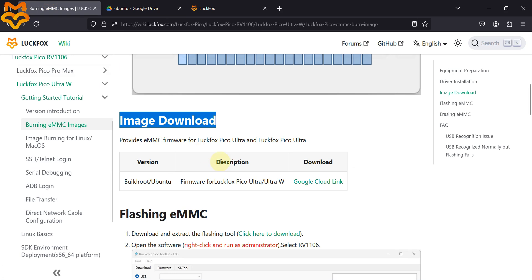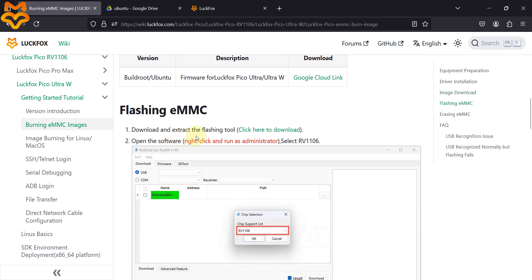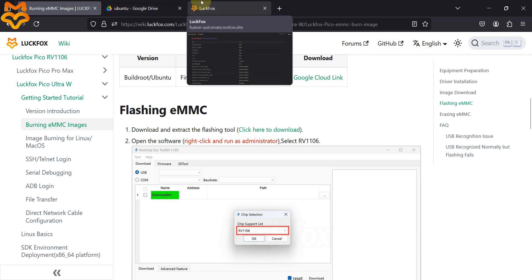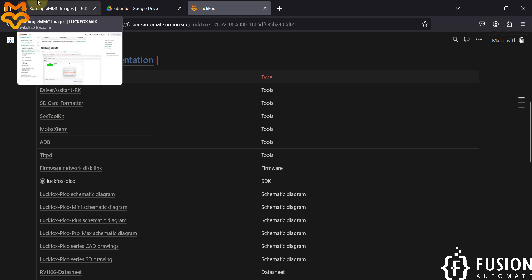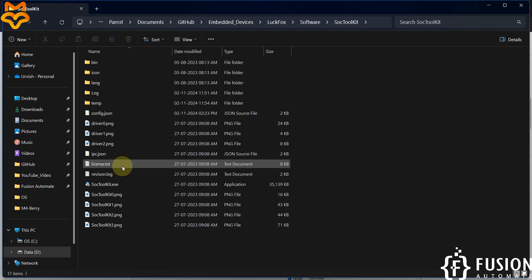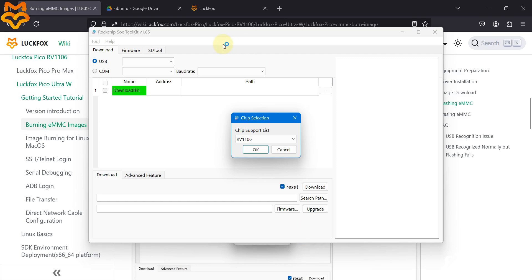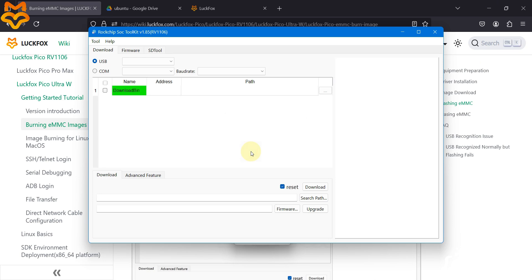Next, download the SOC Toolkit software — you can find it on the documentation page or on the website. Open the SOC Toolkit. We already know our chip is rv1106, so select that chip and press OK. Right now you will see nothing in the USB section.